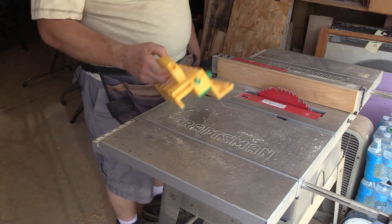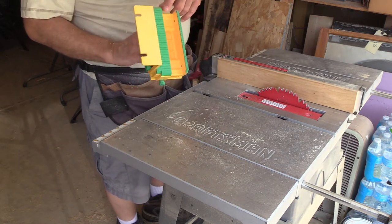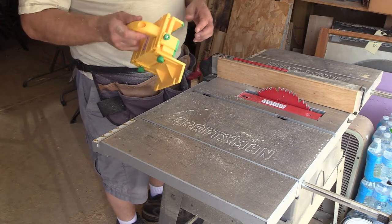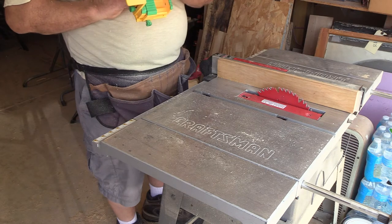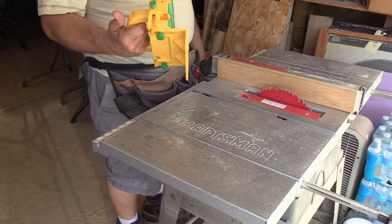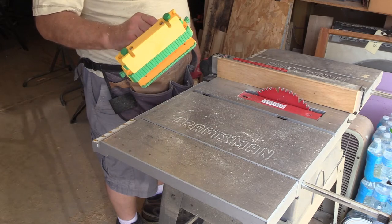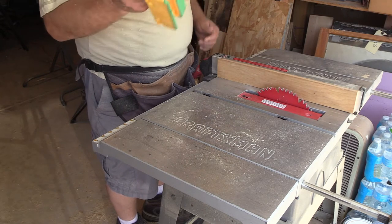I just got this Gripper push block and it is the cat's meow. It's adjustable for any depth of wood — if you get some really thick stock you can screw a block of wood on here and adjust the center. It's got nice grips on the bottom, and you can adjust the center piece so if you're ripping a wider piece the saw blade fits in the space. I've had it for about three days now and I absolutely love it. There'll be a link in the description. Big shout out to Gripper — it's a great deal, saves your fingers.